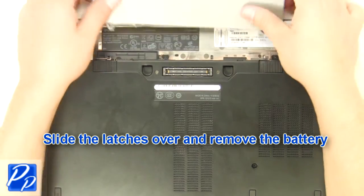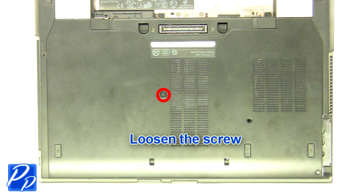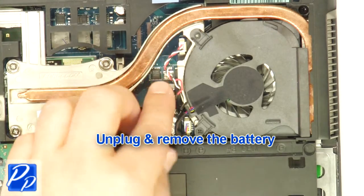Slide the latches over and remove the battery. Loosen the screw. Remove the access door. Unplug and remove the battery.